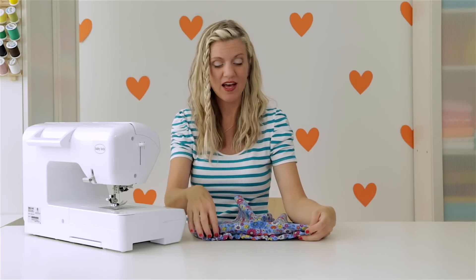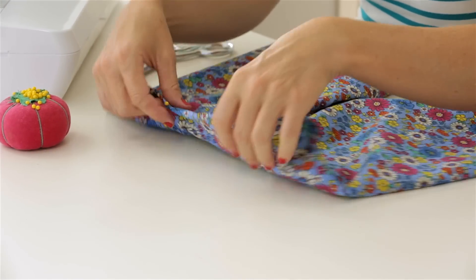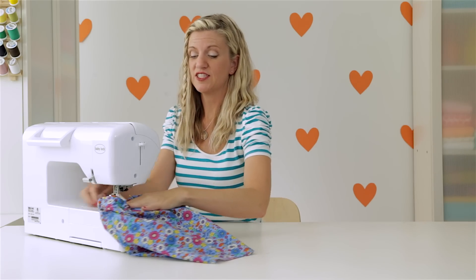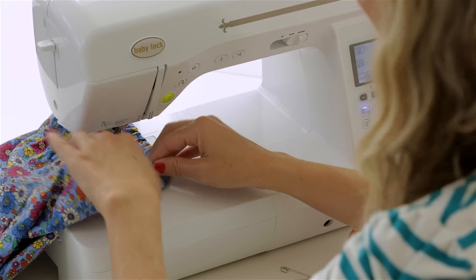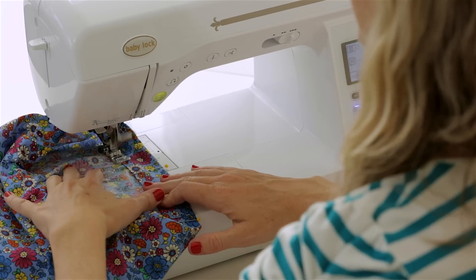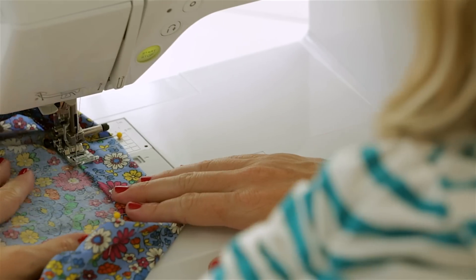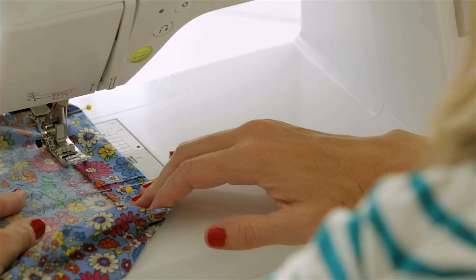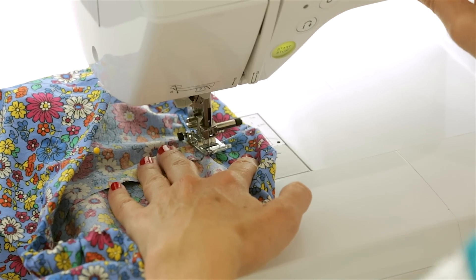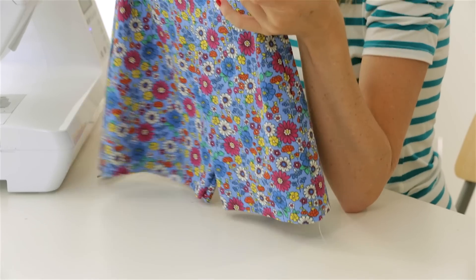Now let's sew the front of the casing in place. I'm going to pin it a few times just to make sure everything's laying flat. Let's go back to our machine and sew like we did the back part — about an eighth of an inch from the edge of that fabric. Because this front is flat and it was kind of tapered, sometimes it might have a tendency to not lay completely flat as you're sewing. I just use my left hand to help continually pull this down and make sure everything is laying as flat as possible. And we're back to the other side seam — that looks really nice, nice and flat and sophisticated looking.